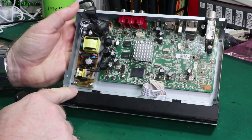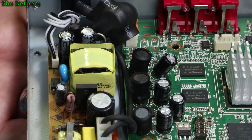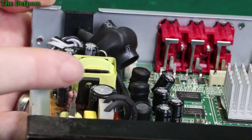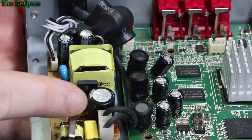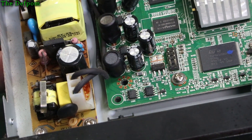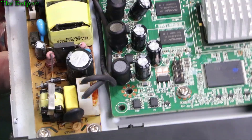Here's the switch-mode power supply section. If you look closely there's a fairly obvious problem - this capacitor here is bulging, big bulge on top of it. This one here is also looking very slightly domed - just very slight, almost nothing in it. So it looks like the power supply needs recapping, which will probably resolve it. There's only four capacitors in there I think, should be fairly straightforward.